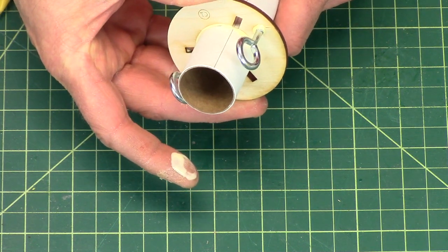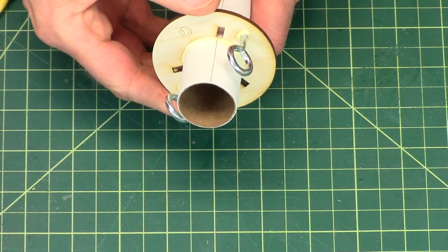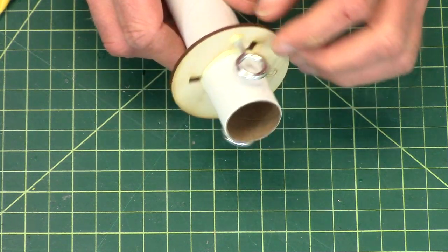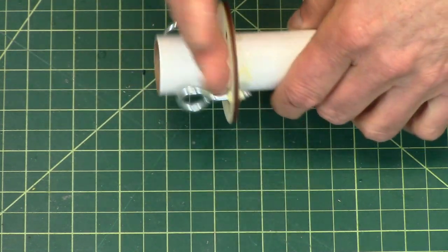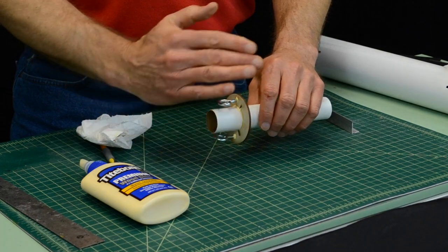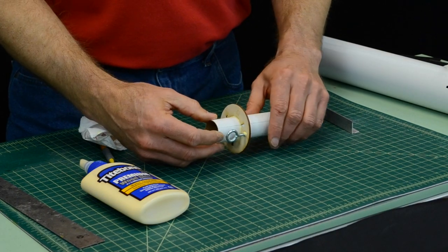Remember to spin the ring around so that the edge we just marked is on the same corner. Check around the perimeter to make sure they're all the same. Make sure the ring is straight up and down along the tube — give it a spin to see if it's tilted, and correct that while the glue is still wet.